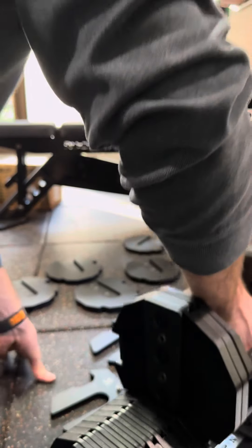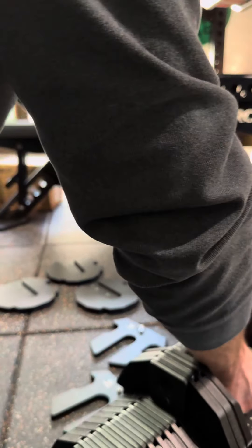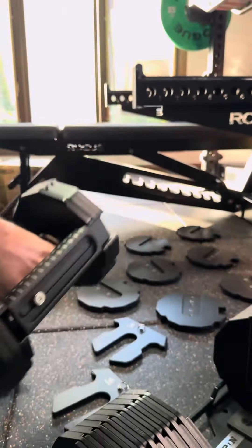These are the Rep Pepin Dumbbells — a Rep and Pepin collaboration made out of Canada. These are obviously not manufactured in Canada for production and cost reasons. The packaging, as usual, is nothing more than you'd expect. It's just optimal.